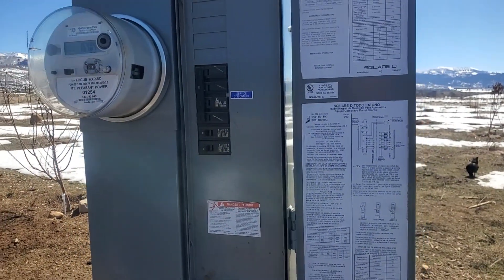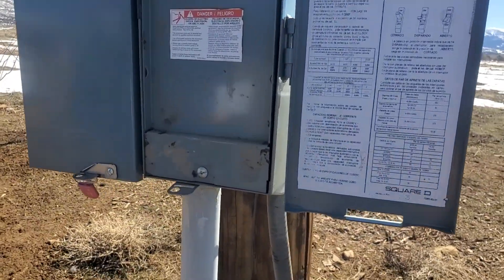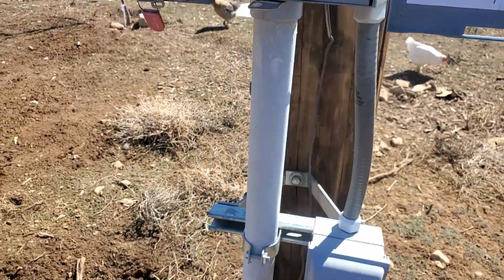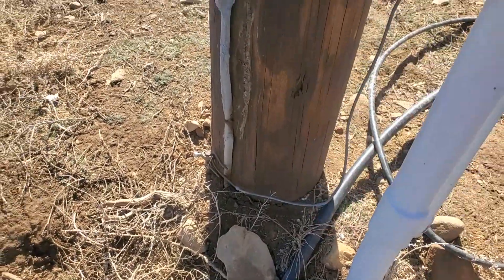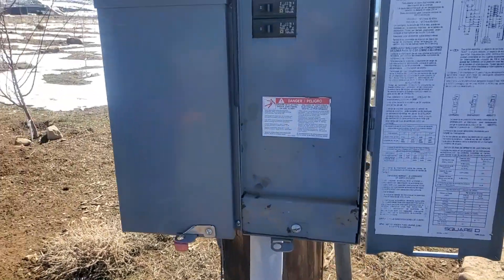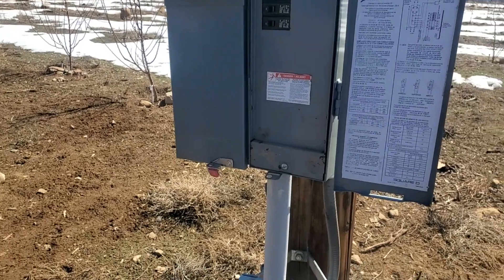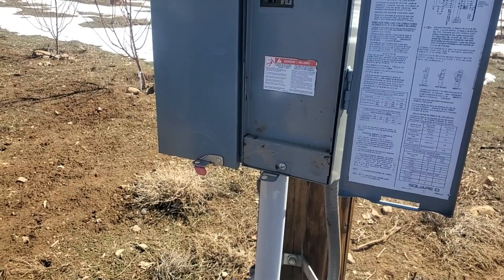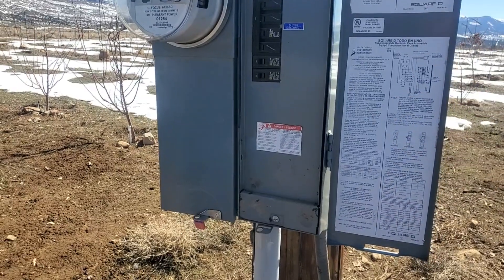The reason why we put it outside on the pole and not inside is because of the ground — here's the ground right here, and it's going to the ground stake right here by the pole. So if we had to put it in the house, the power would have to go all the way into the house if there was a surge, all the way through the house and then around back through the ground bar, back outside and down again. So we want to avoid as much of that path as possible, and put the EMP shield as close to the ground conductor as possible.